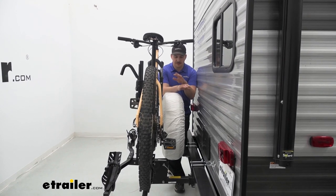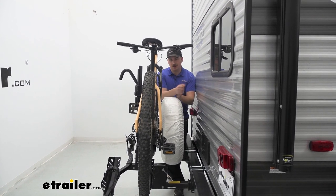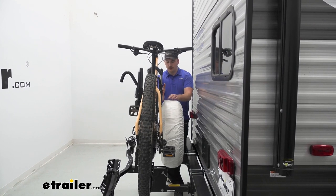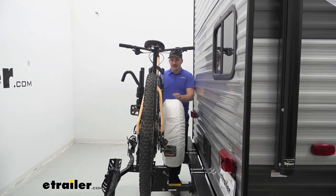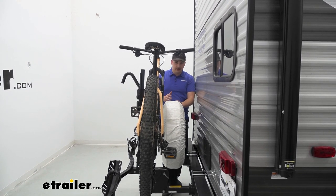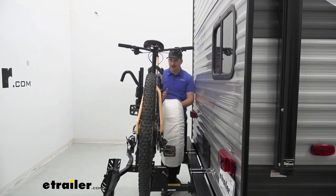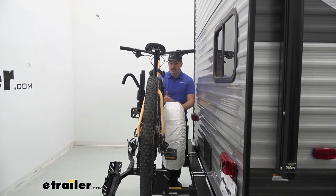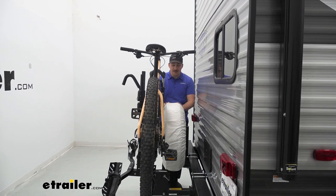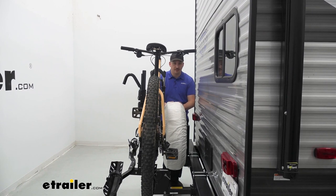The other thing to take note of is your spare tire. If you don't want to remove the spare tire, just know that it is going to probably cause some clearance issues, especially depending on your bike. Our mountain bike's forks actually do touch the tire and it is bringing it off center a little bit, but overall the bike is very solid and it does work. Because it's just a tire I'm not too worried about damage to the bike, but depending on the bike you're carrying that might not be something you're comfortable with — so if it is a concern, maybe removing the spare tire and transporting it inside the trailer is your best option.